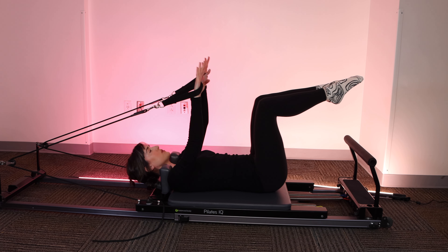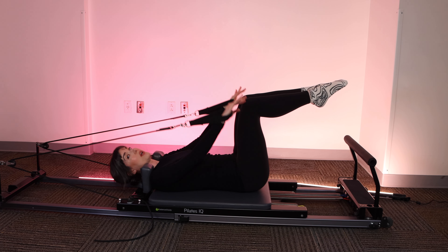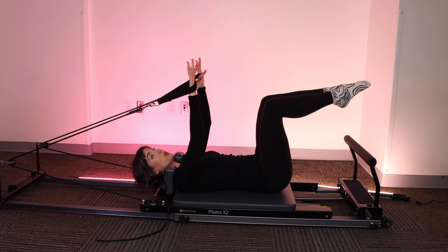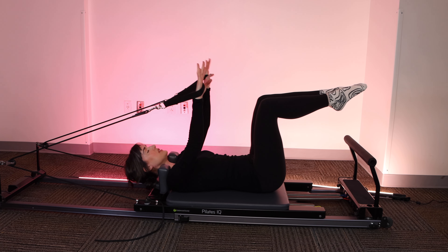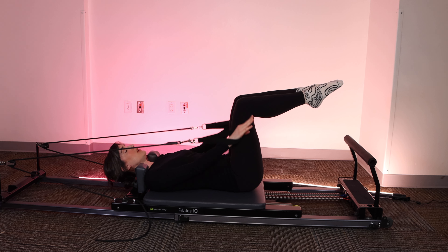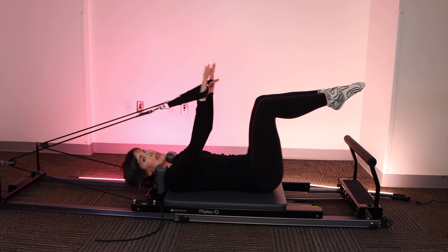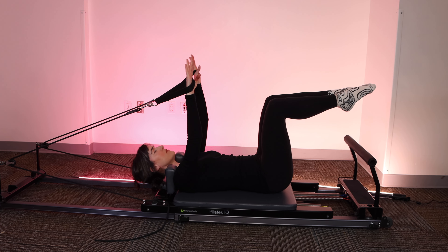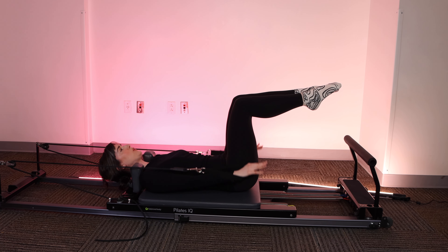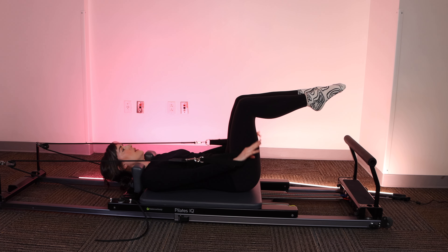I'd really like for you to also focus on finding that deep core engagement as you exhale. So as you exhale through pursed lips, feel your pelvic floor lifting, feel tension building in your transverse abdominus. The sensation you should feel is a sense of tension between your hip bones. Each time you breathe out, feel like you're blowing up a balloon.